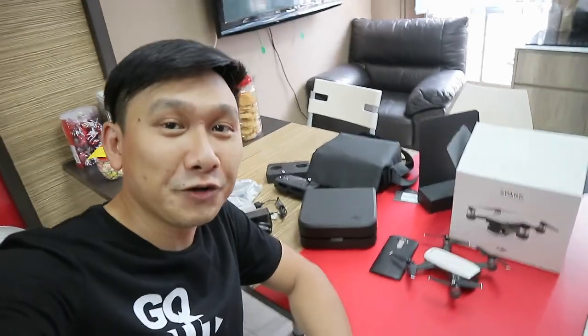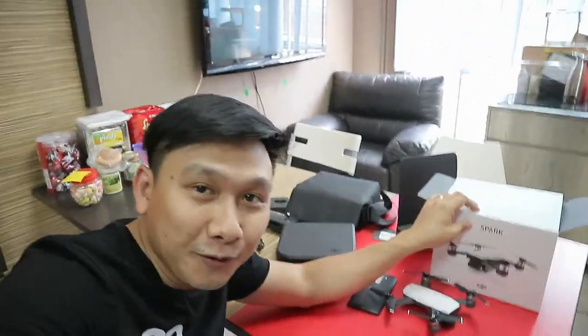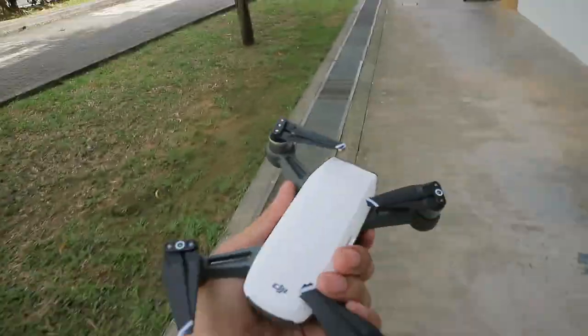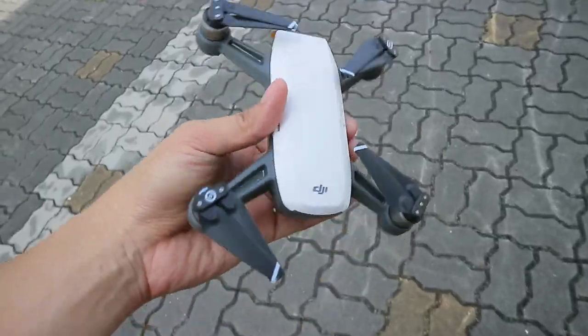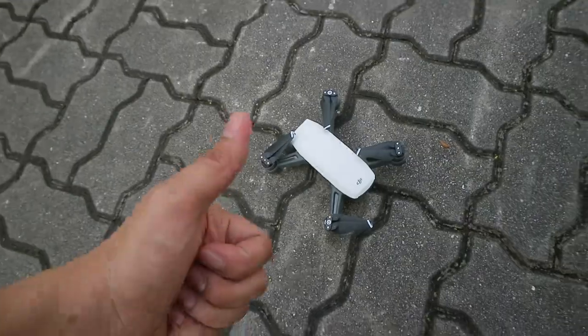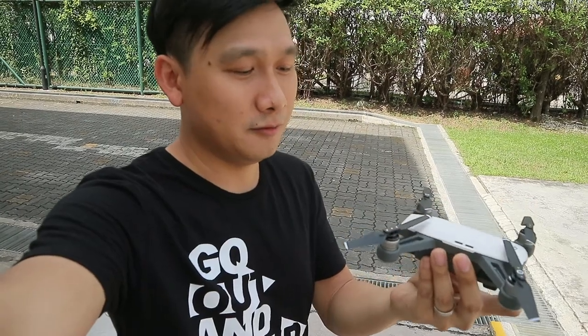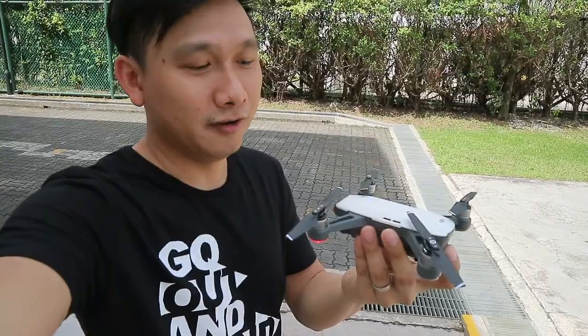That's it for a very quick unboxing of this Spark Fly More Combo — separate video for the complete official one. And now let's do a test flight! We're here, gonna do a quick test flight. The main reason why you're gonna buy a Spark is because of this feature — watch, press once and hold, there you go. Turn on, press one time, then press twice.